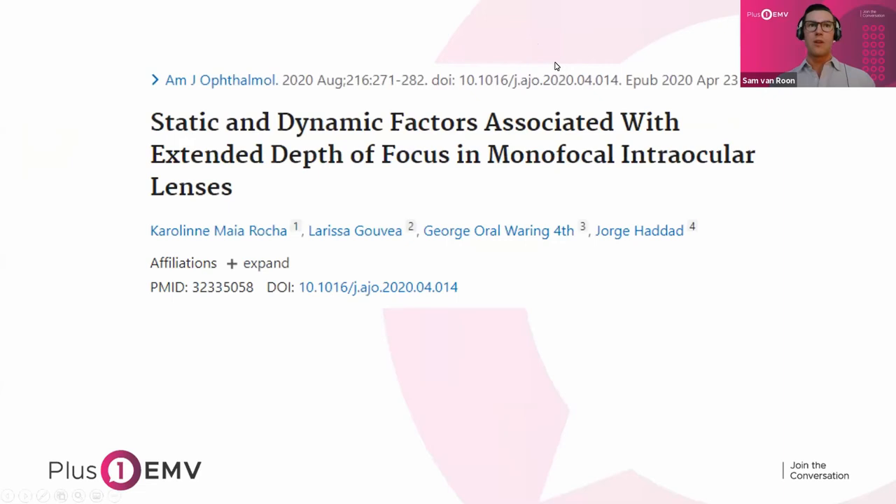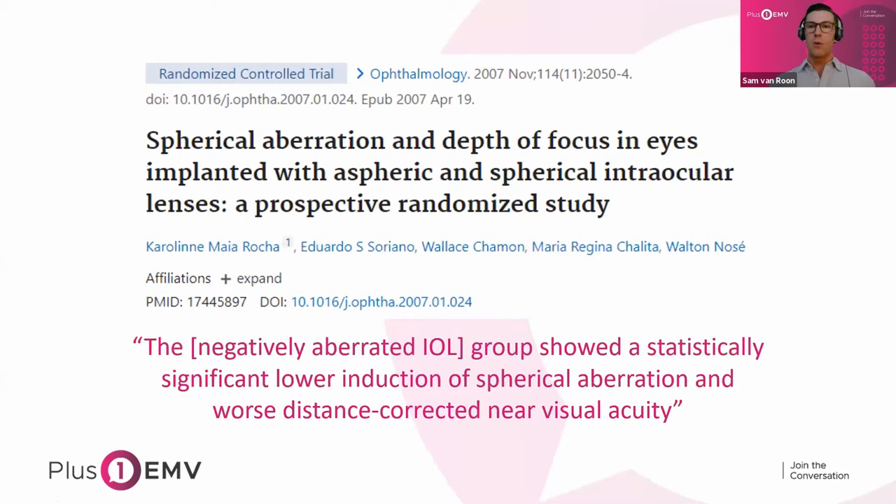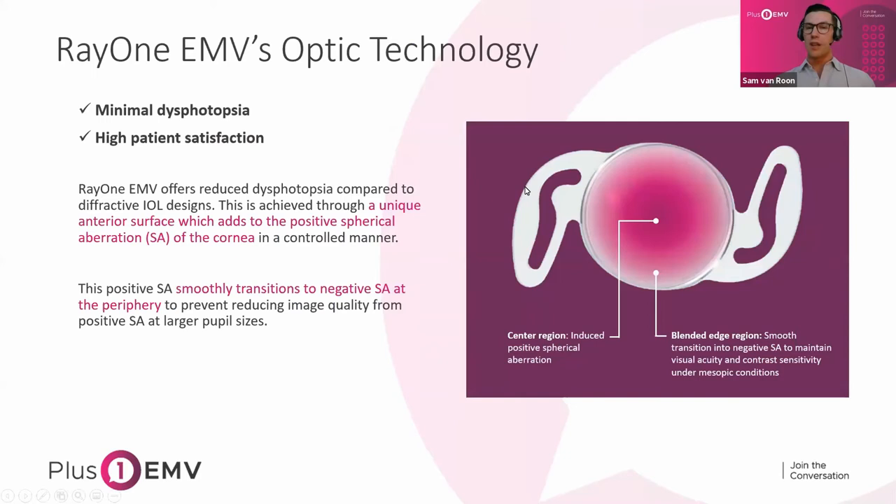A recent 2020 study pioneered by Dr. Rosha found that higher positive SA led to better distance-corrected near visual acuity than a negative SA group. Another study with a similar focus had the same result: negatively aberrated IOLs show statistically lower reduction of SA and therefore worse distance-corrected near visual acuity. So we're incorporating positive SA to provide a little bit better depth of focus, while the blended edge region with negative SA maintains visual acuity and contrast sensitivity under mesopic conditions.